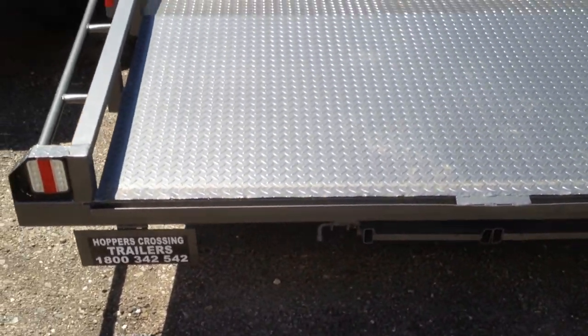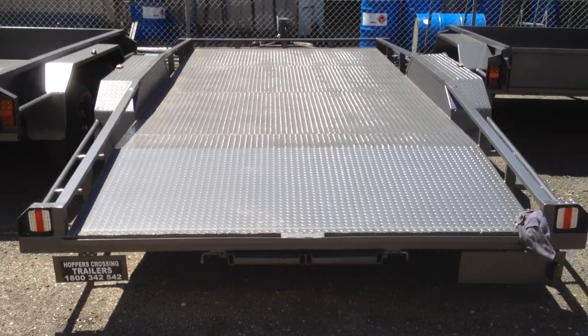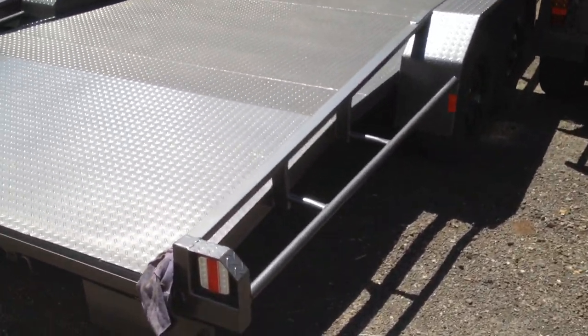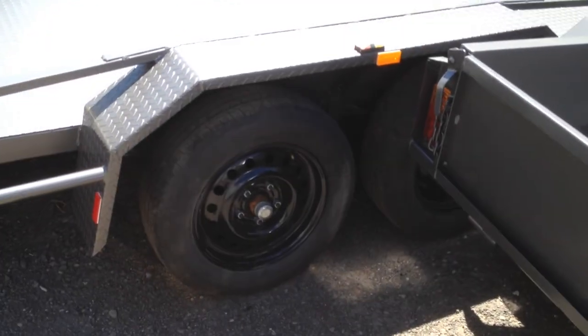It is a heavy duty car carrier with bevet tail on the back, supports to the sides. It's a double axle tandem car carrier.